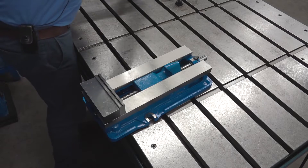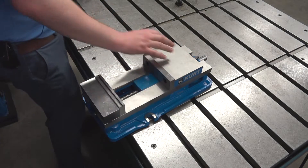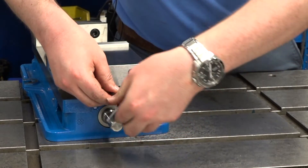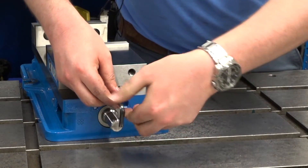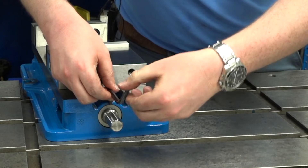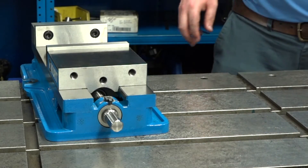After that, put the stationary jaw back and replace the bolts that come up from underneath. Then put the removable jaw back in place and tighten down the set screw. When you tighten it back down, you want to snug it up with an Allen wrench and then, once it's snug, back it off about a quarter to an eighth of a turn. And that's it.